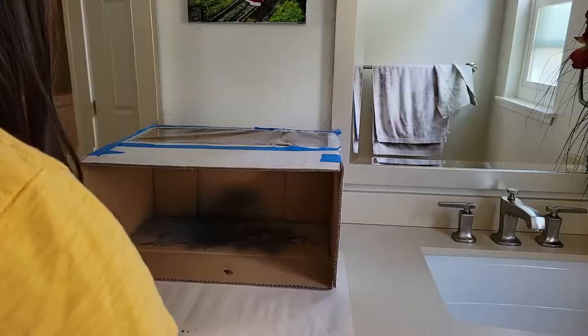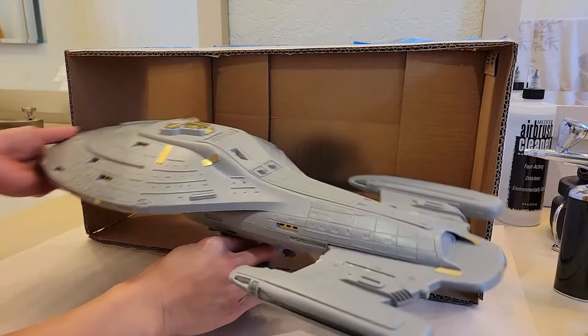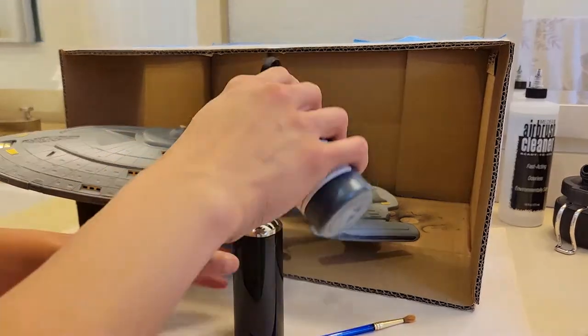First I started off in the bathroom downstairs. I had this box that I'd gotten from shipping, I cut out the top and put in plastic so it can help let light through. Here I'm using a primer.